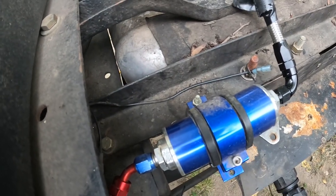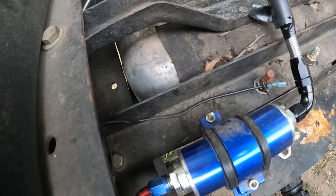If you're going to run a 10 micron fuel filter, it gives you a nice place to mount it right here.